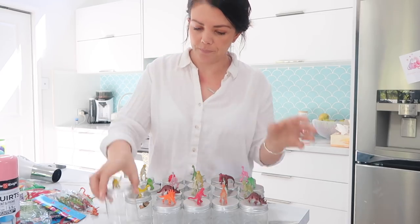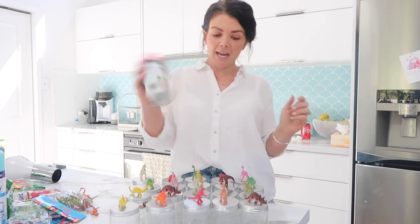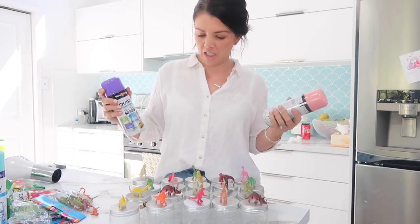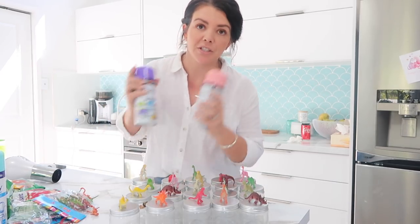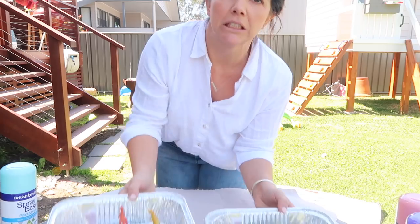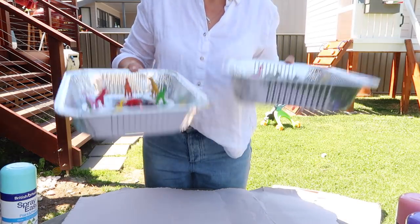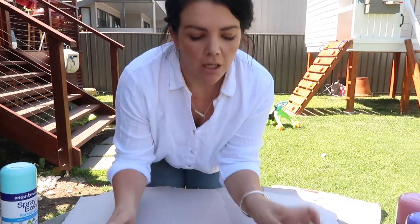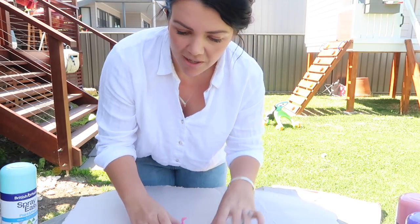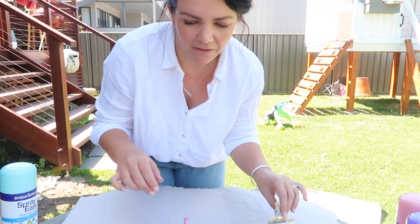They're all dry. We're going to spray them outside because I'm not very neat with any of this kind of stuff. I was never into spray painting growing up, so I feel like that's probably a skill you should probably have whilst doing this. And now I'm going to spray paint.